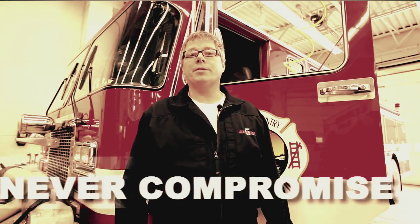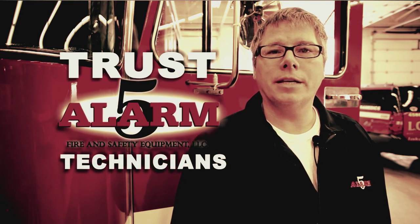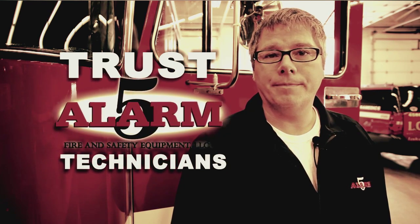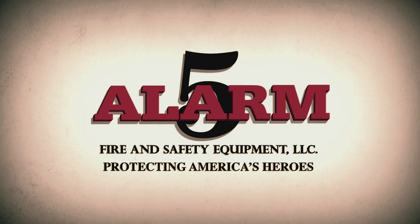Never compromise your crew's integrity. Trust in 5-Alarm's technicians to keep your packs operating safely. Depend on 5-Alarm to keep you going.